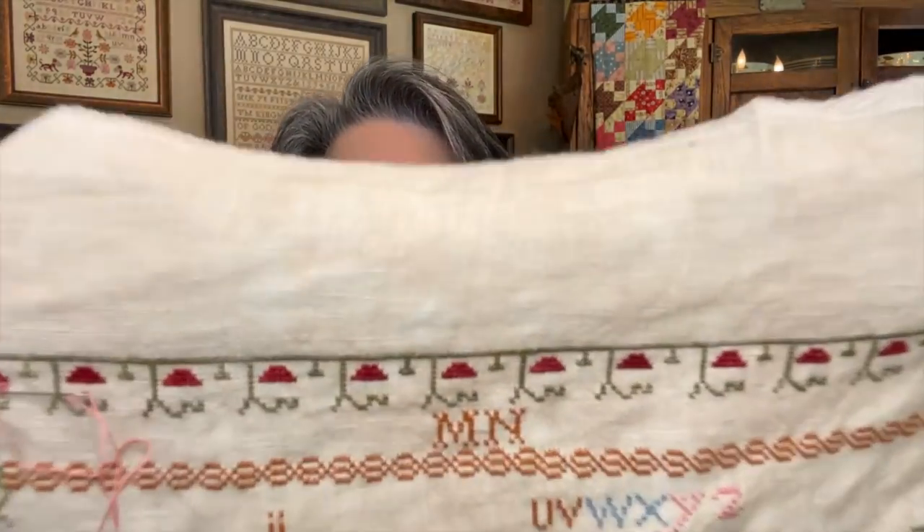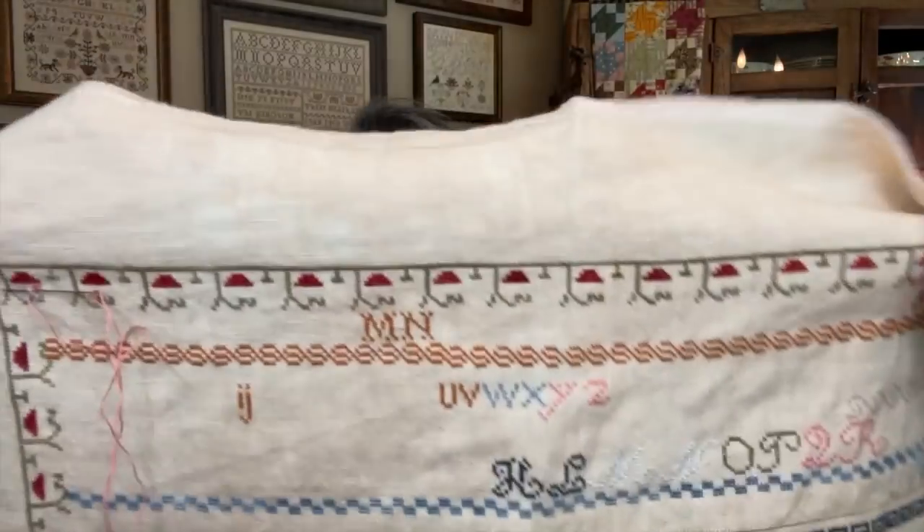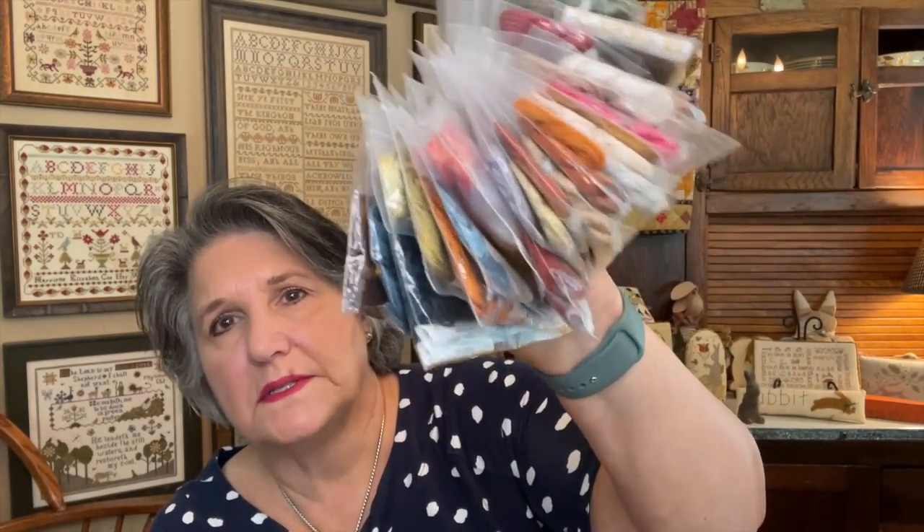The only things I'm not changing are the green for the outer border and the red. The red is Belle Soie by Classic Colorworks — Sister Scarlet. The green I'm using is Gloriana Lemon Thyme, spelled T-H-Y-M-E. Those are the NPI silks colors I'm using, and I'm much, much happier. I just feel settled about it now.